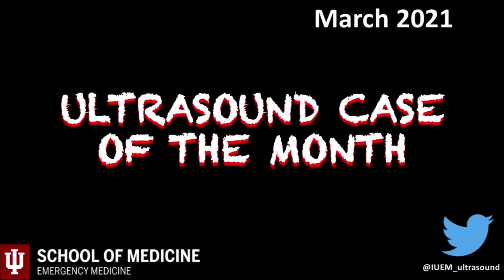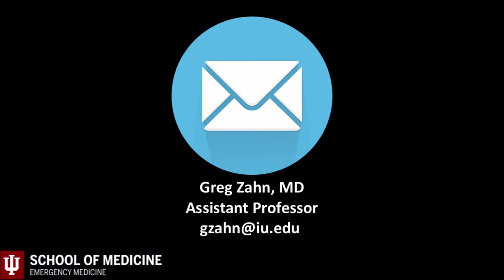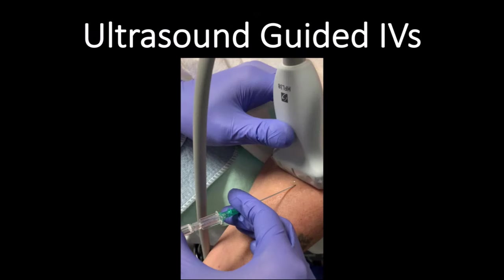Welcome back to our ultrasound case of the month series. Email me with any questions or concerns at gson at iu.edu. This month will be unique because we are not discussing a specific case, but instead covering ultrasound-guided IVs, because it is one of the most common utilizations of ultrasound in most departments and a skill I am asked about frequently.